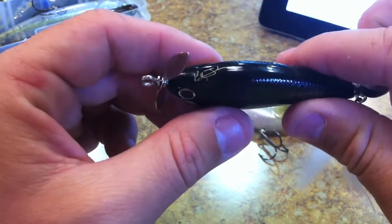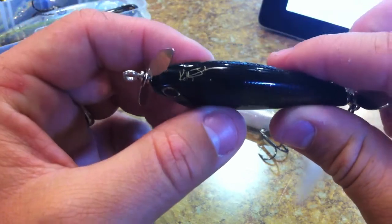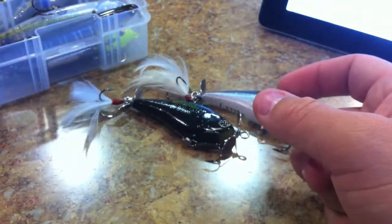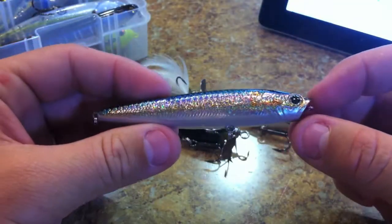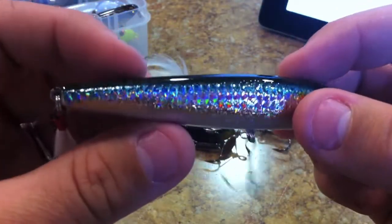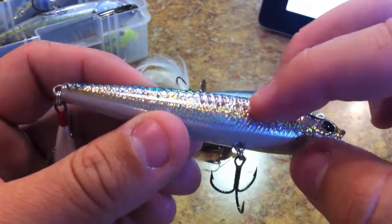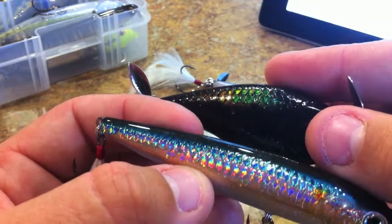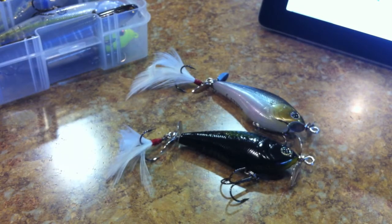Don't let me forget that it's also a signature bait — it says Kelly J right on the bottom for Kelly Jordan. So there it is, you guys. Check these out. I think we're going to do the Lucky Craft Gunfish next week. And as you can see with this MS American Shad, it's got that same glued-on scale pattern just like the MS Black does. Thanks for watching, and stay tuned next week.